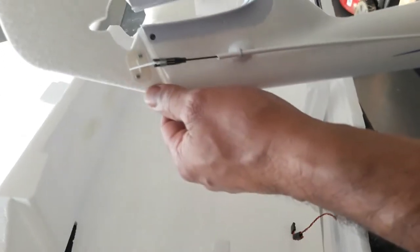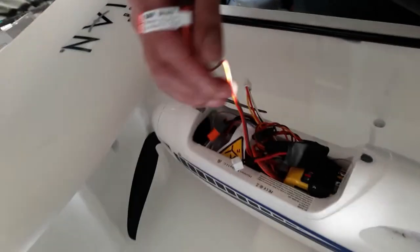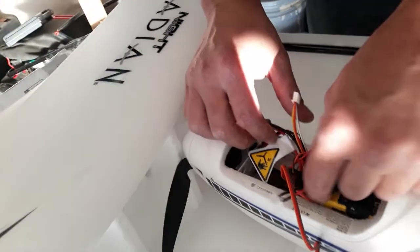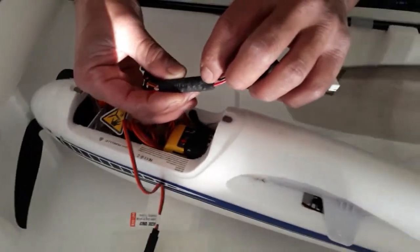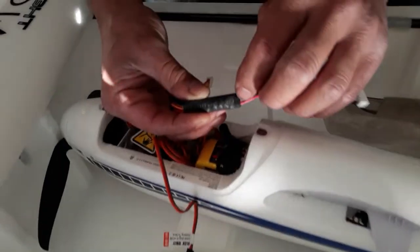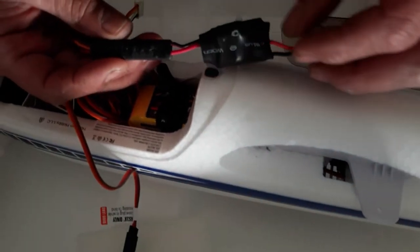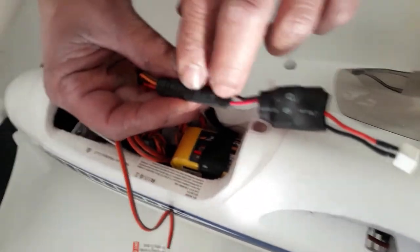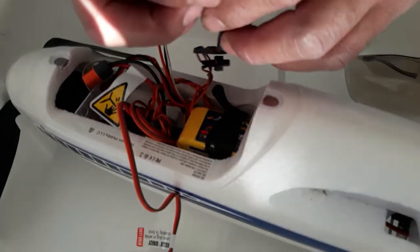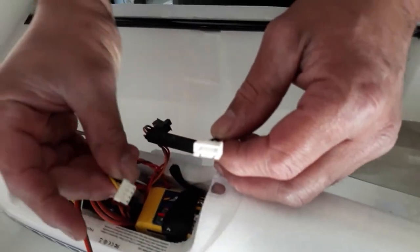Here's your bind extension for binding. Here is the control board and the buttons over here. You got three buttons. The center button is gonna be for the speed of the lights moving, and you got a left and right button for the different colors. And this plug right here is gonna be receiving your balance lead.